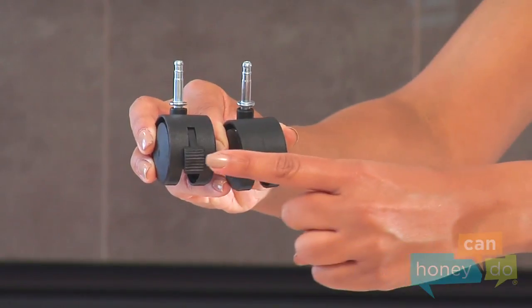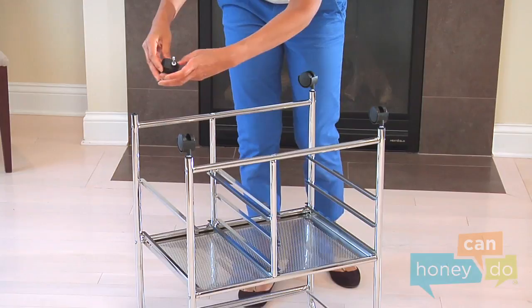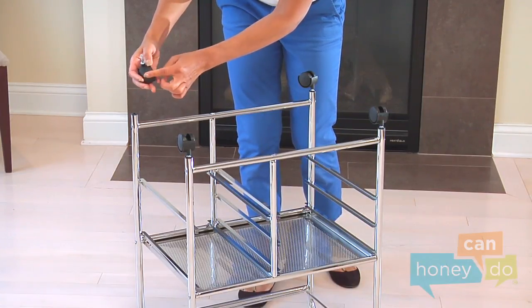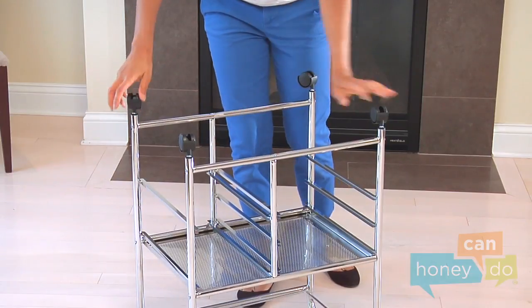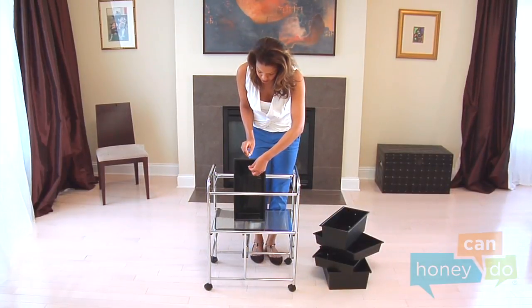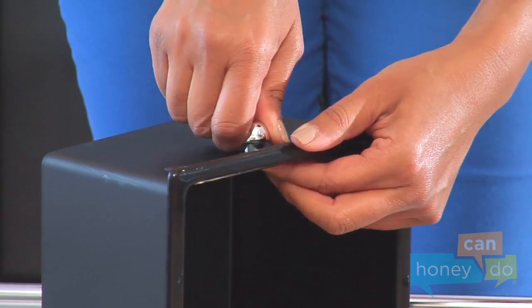Notice, there are locking and non-locking casters. Choose a side and put the locking casters on the same side of the cart. Push them in hard until they click into place. Now, gather the drawers and attach the drawer pulls with screws, like this, to each drawer.